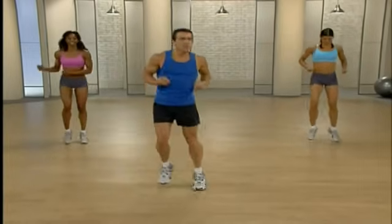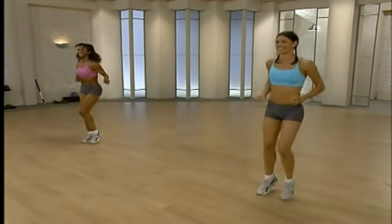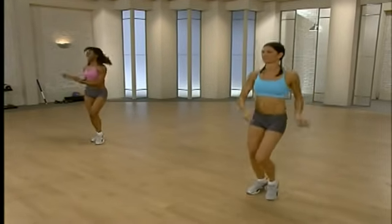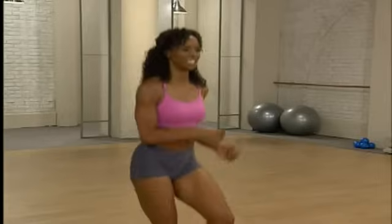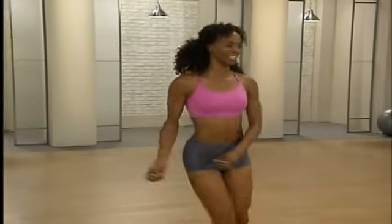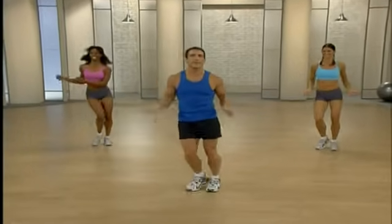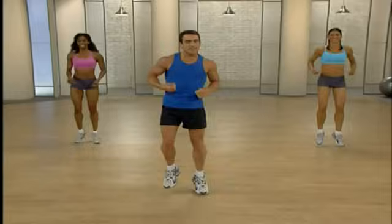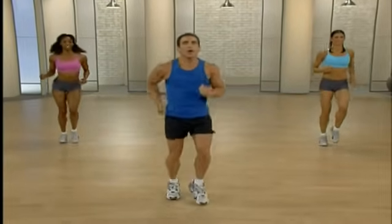Good job. We're going to target our total body today and get that six pack of abs. It's also great for the men out there. Nice deep breaths. We're going to go back to that running in place one last time. Running in place — nice and easy.